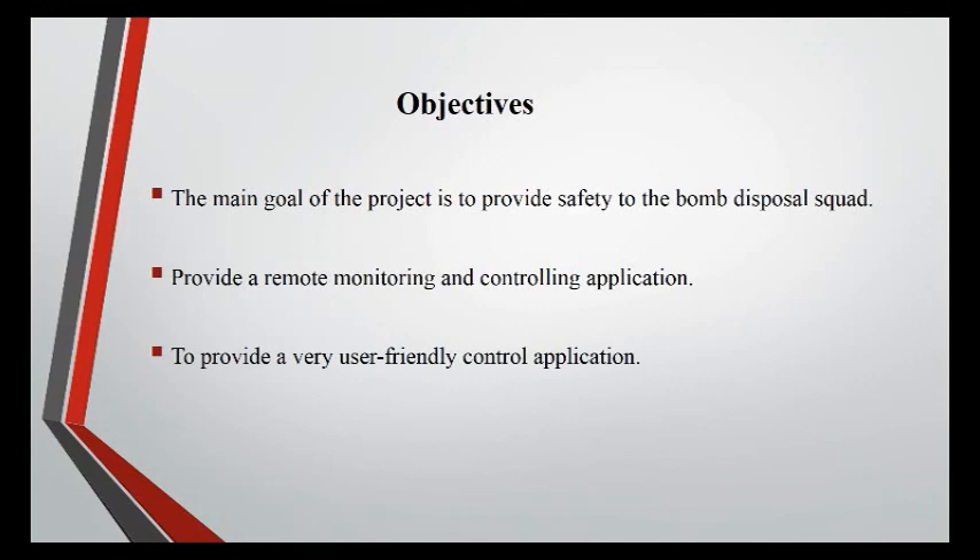Objective: The main goal of the project is to provide safety to the Bomb Disposal Squad, and to provide a remote monitoring and controlling application.